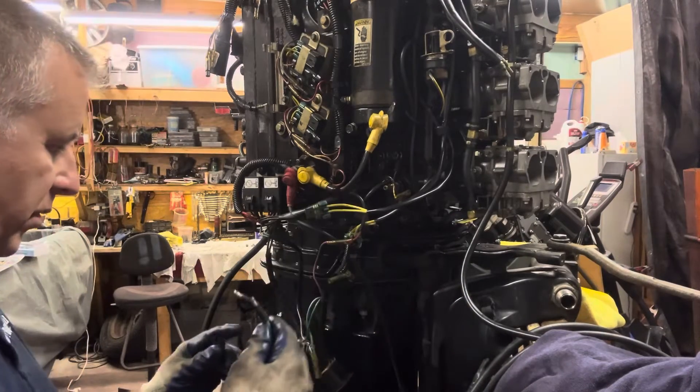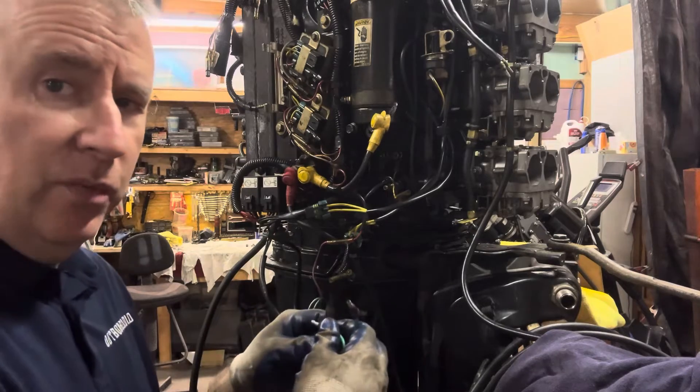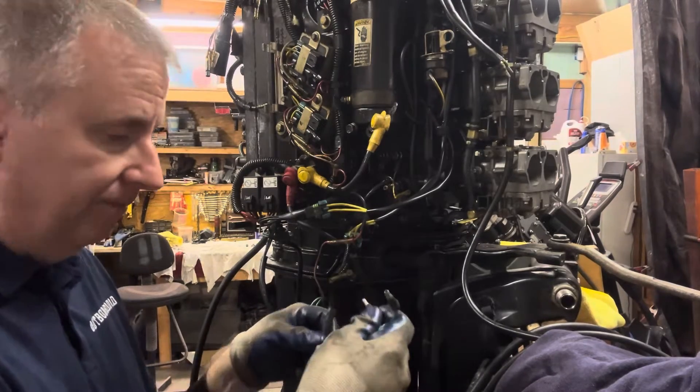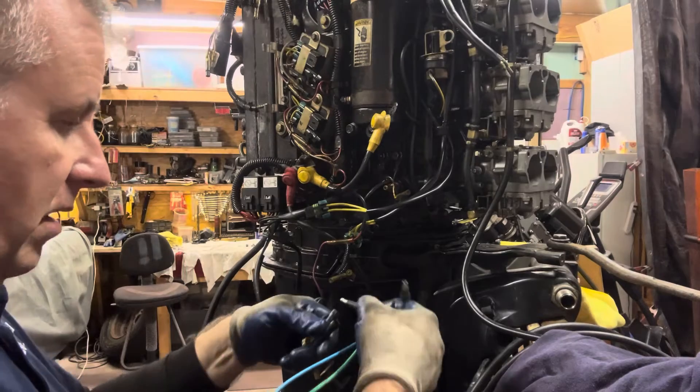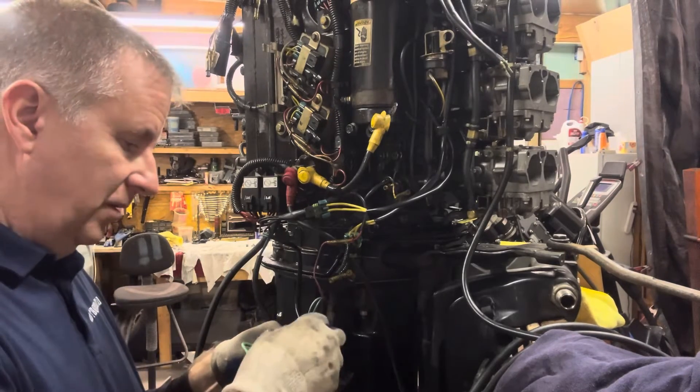This is our power tilt and trim wire with the two plugs — that's pretty obvious. Green goes to green, blue goes to blue. Otherwise, when you push the button up it'll go down and down will go up. So we want it to go up when we push the up button and down when we push the down button. We'll hook this up.